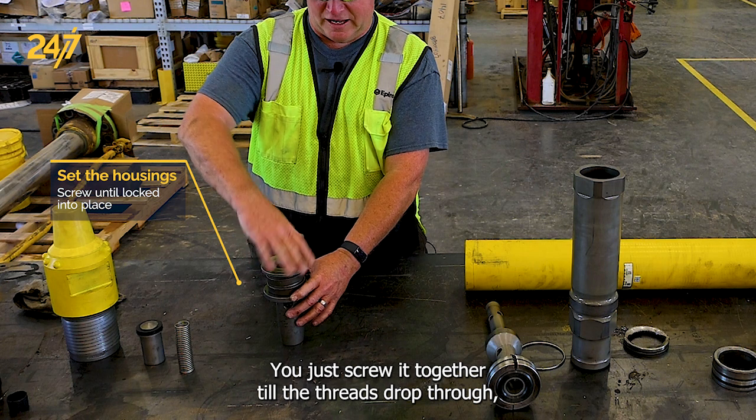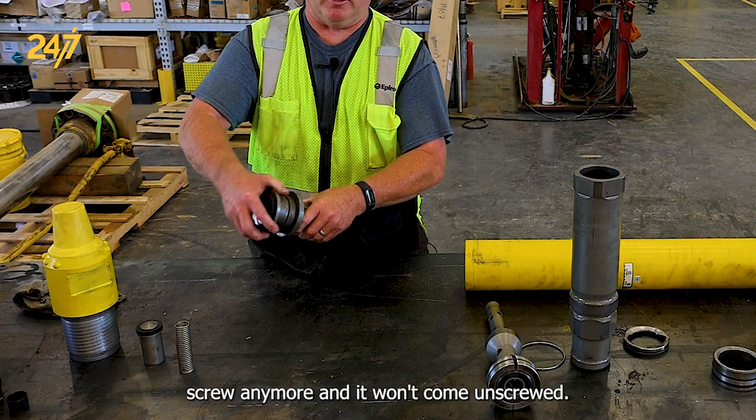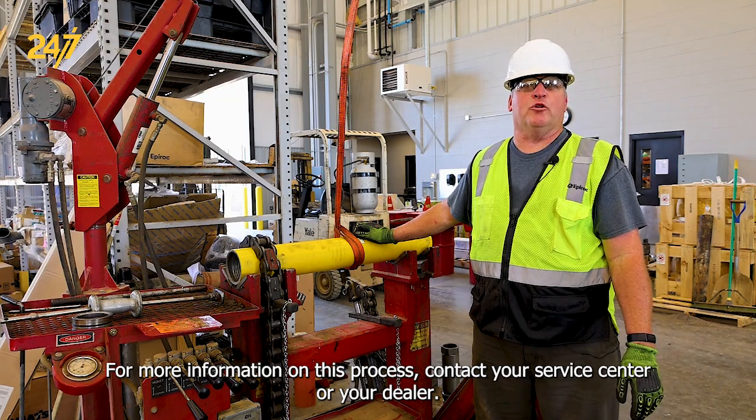All this is sandwiched between the two housings — you just screw it together to the threads, drop through until it won't screw anymore and it won't come unscrewed. For more information on this process, contact your service center or your dealer.